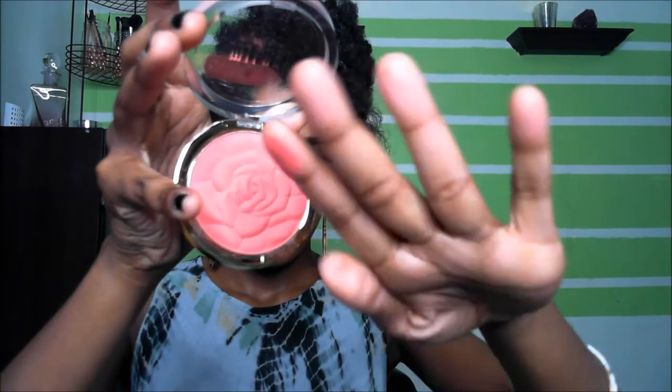These blushes are so legit. I want you to see the color of the blush — this one here is so opaque. They are so, so opaque and very buildable. It's so great on dark skin. I know a lot of dark-skin women, most of them, are afraid of bright blushes and I was one of them. I didn't understand how we could get away with bright blushes, but it picks up so good on black skin.